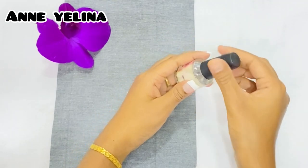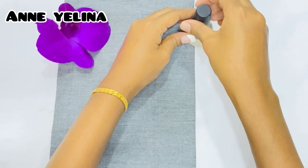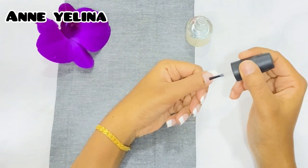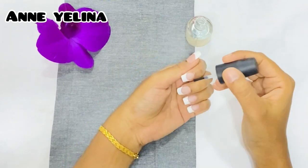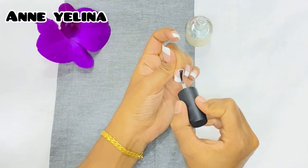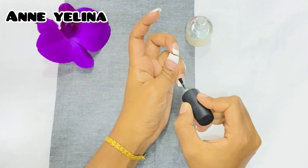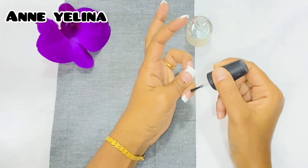This is a nail primer, so you can use a nail primer. I will add a little bit to it. In this case, I will be able to absorb it with the prime oil.